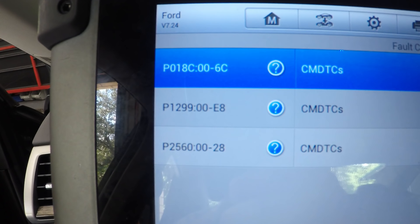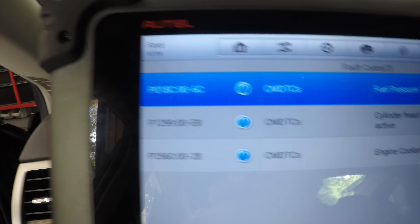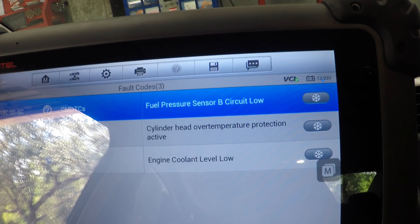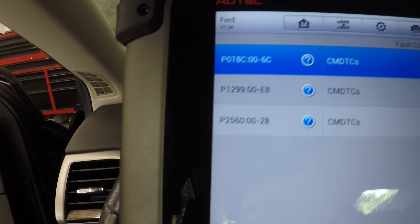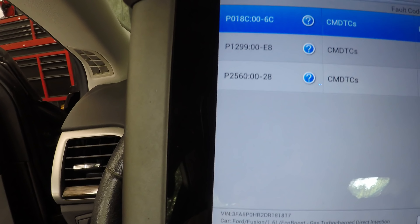We've got a P018C - that's a fuel pressure sensor B circuit low. I believe this is a one-bank vehicle so I'm not sure why it would say sensor B, but let's move on. We also have P1299 - cylinder head over temperature protection active - and P2560 - engine coolant level low. I want to keep my eye on that temperature just to play it safe.